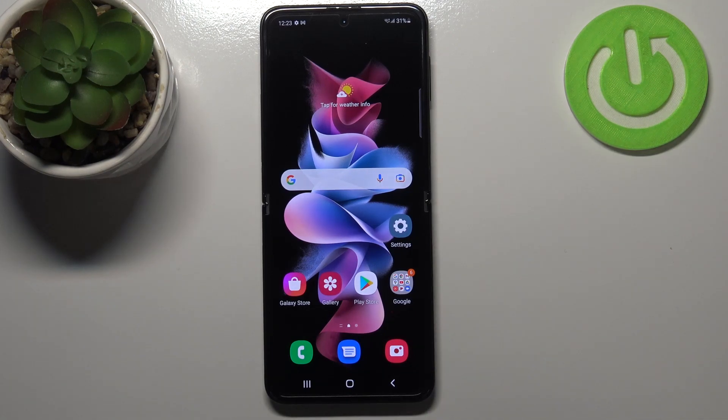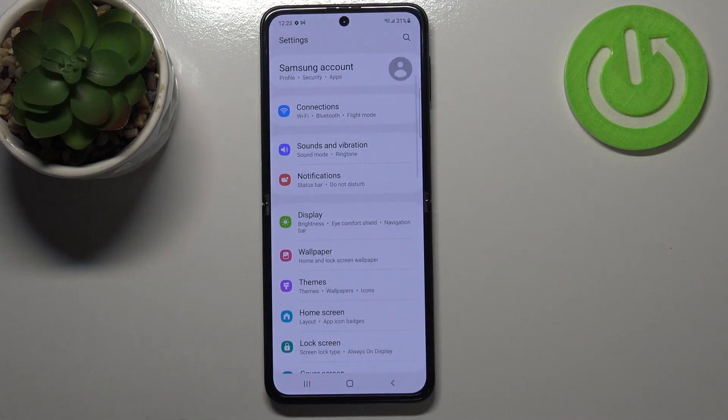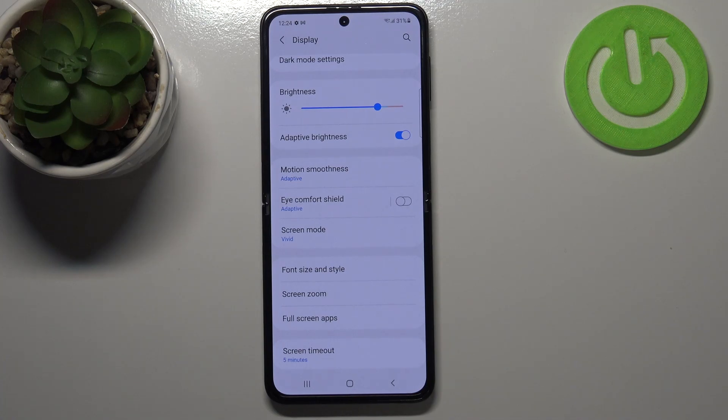First of all we will begin with the customization of it. Let's enter the settings and find the display option. As you can see here we've got the iComfort Shield, which is simply the iComfort mode or the nightlight.